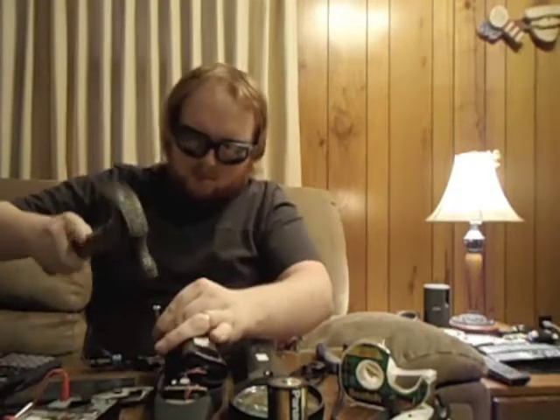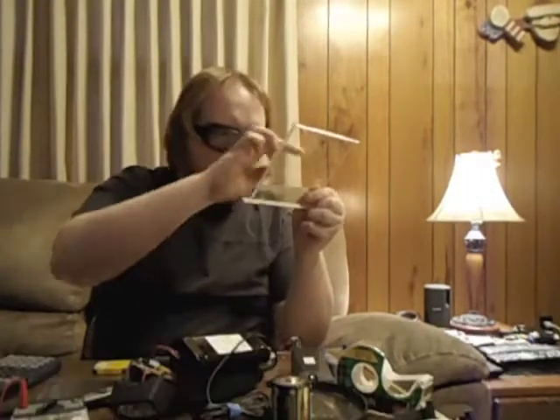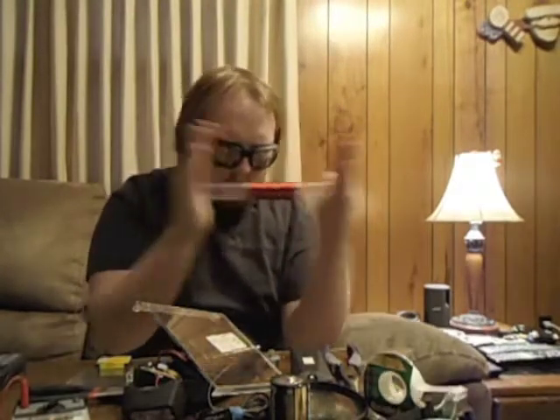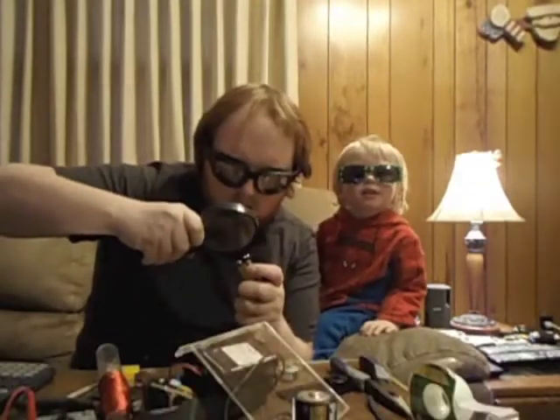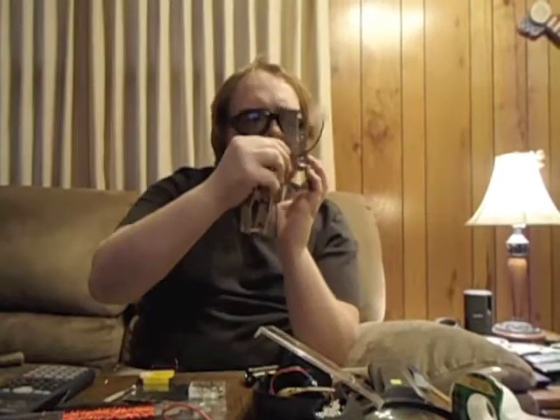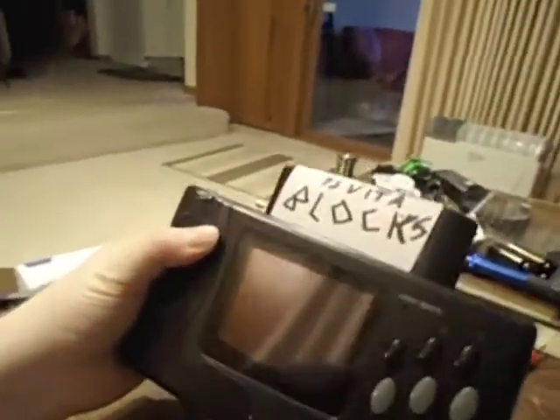Battery. Finally. I'm finished. I made a PlayStation Vita. Here it is. Check it out. Look at that.